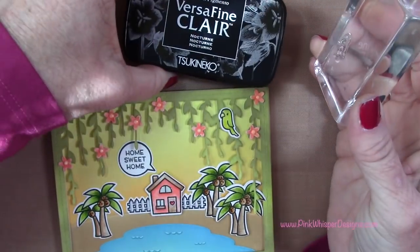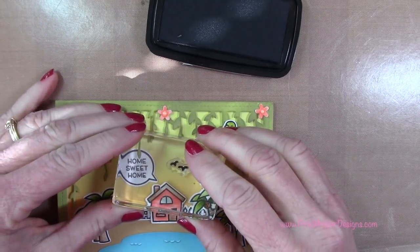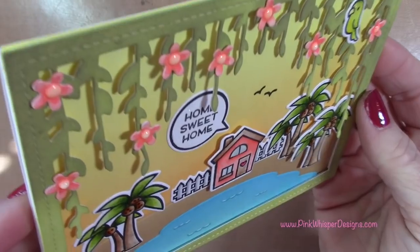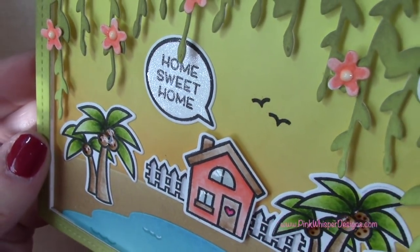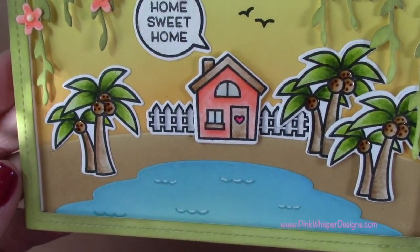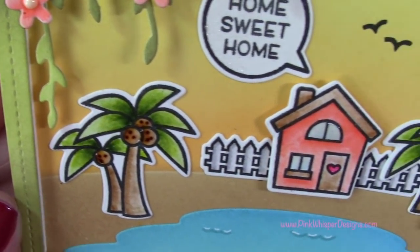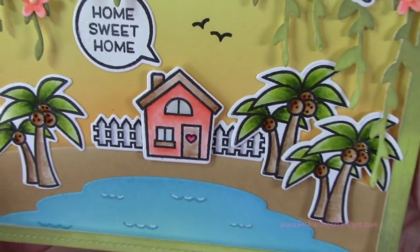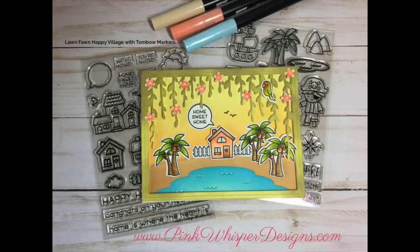I'm going to grab the little birds from my Happy Village stamp set — I thought they would give a little more depth to the scene — and stamp those with the Nocturne ink in the background. Now you can see our completed card. The Nuvo drops dried and picked up a little bit of the color from underneath. I had attached the panel to an A2 size card, so it measures four and a quarter by five and a half. I'm going to use this as a housewarming card, but if you change the sentiment you could use it for anything. I hope you enjoyed today's video — if you did, please hit the like button and subscribe, and don't forget to visit me at PinkWhisperDesigns.com. Thank you so much and have a great day, bye-bye!